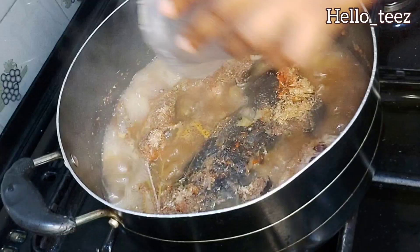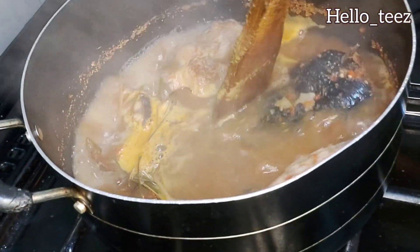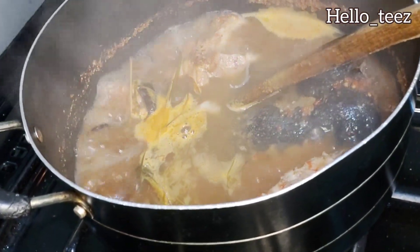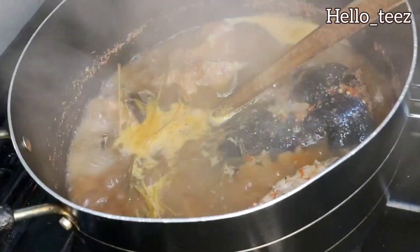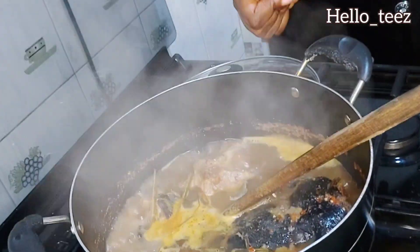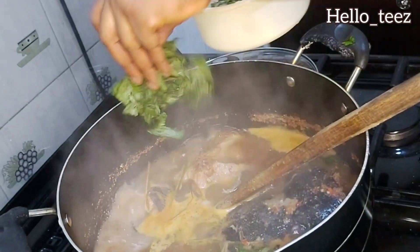Cover and allow it to simmer for just a while. There is one ingredient I did not show you, and this is the special ingredient — the grandma's recipe. It is blended crayfish! Just a little blended crayfish in your pepper soup will turn it into a pot of wonders. This is the icing on the cake. If you don't put crayfish in your pepper soup, I don't know what you are doing — crayfish will give your pepper soup that grandma's taste.